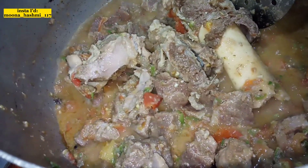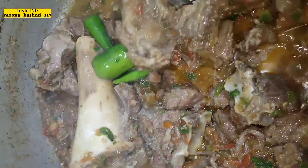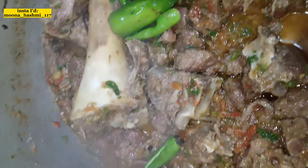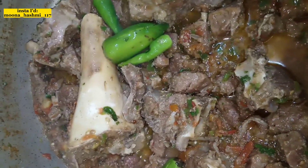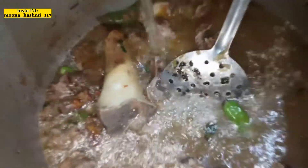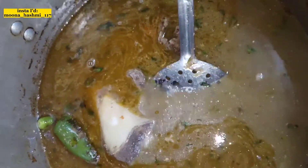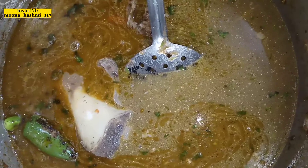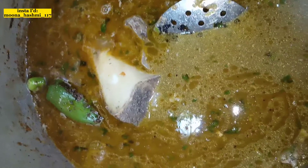So here you can see the texture it will have. Then we will add 2 to 3 more ingredients on the side of the dish and mix it in. We keep adding until everything comes together nicely, as you can see it is coming together.